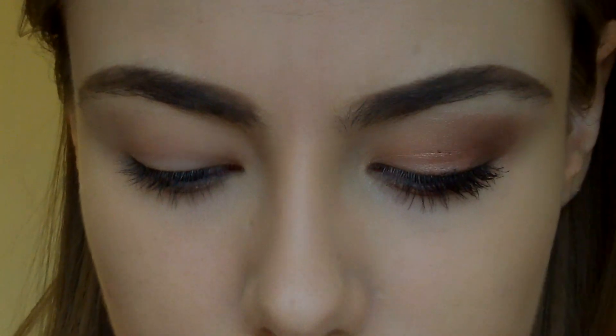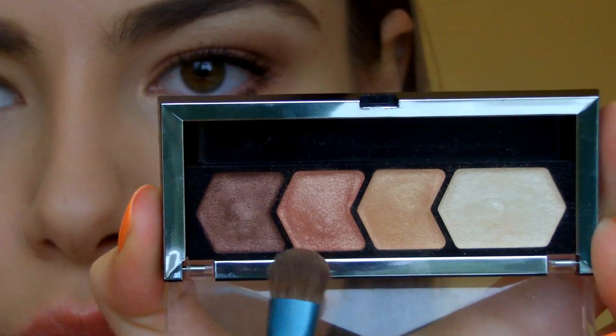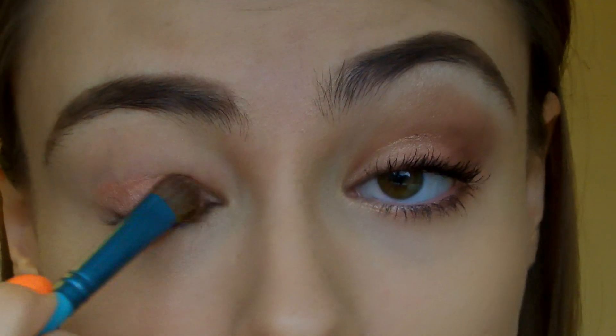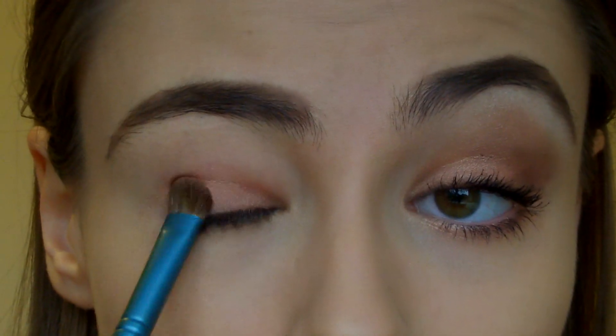Or a matte paint pot, something like that. The first colour we're going to go in with, on a flat shader brush — this is the Sigma E55 — is that kind of more pinky peach one. We're just going to pat this on the lid and then swipe it.